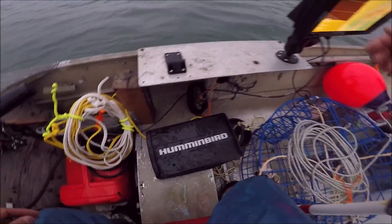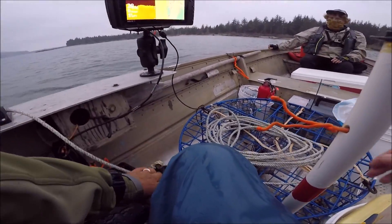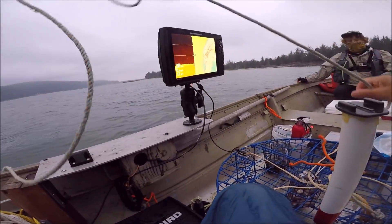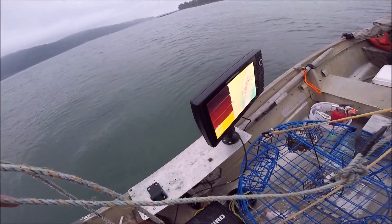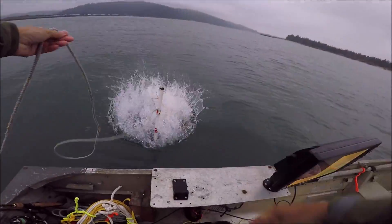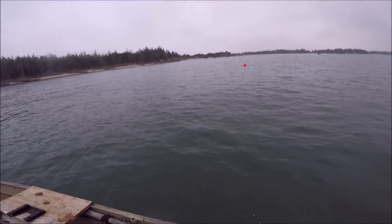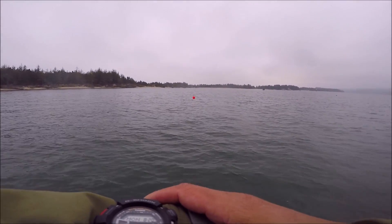Pot number two going down in 28 feet of water — there it is, door is shut. I did not put a GoPro on this one because I don't have an extra GoPro. There she goes — pot number two away. So let's go crab hawking. We have 652; we'll probably leave it down for about an hour or so and then we'll check it.